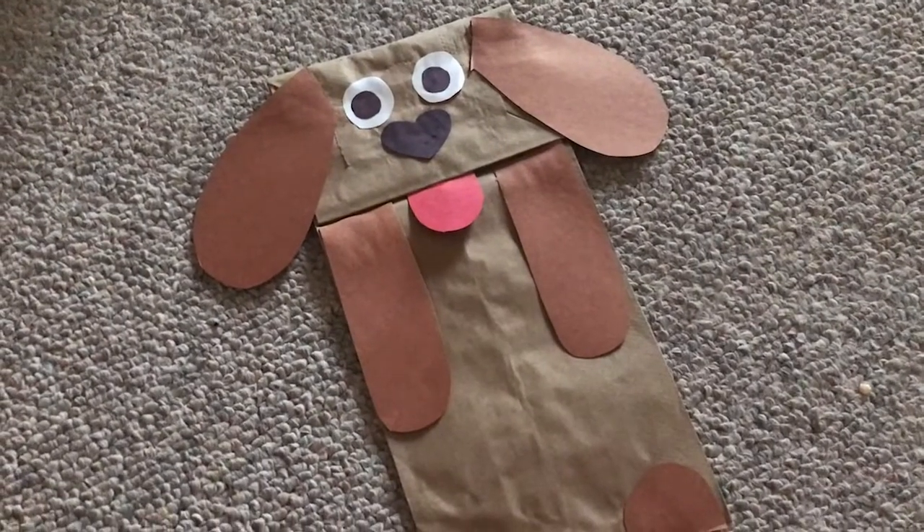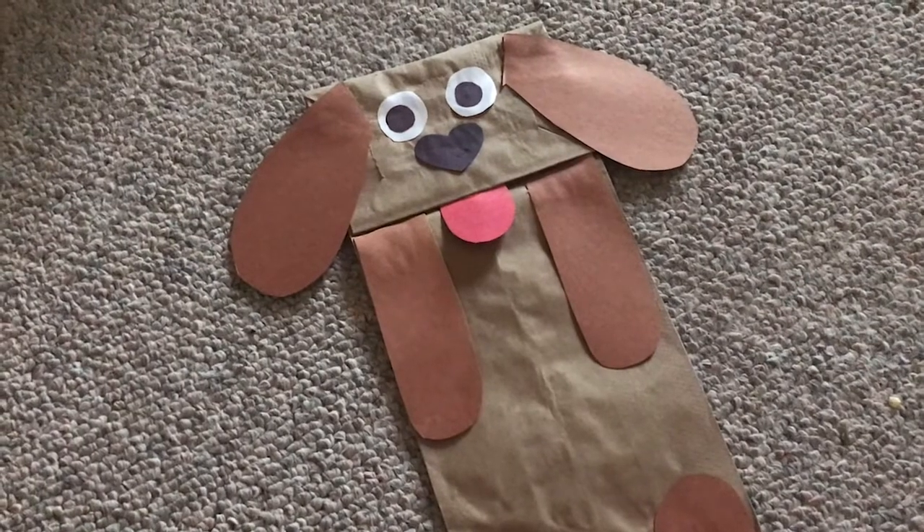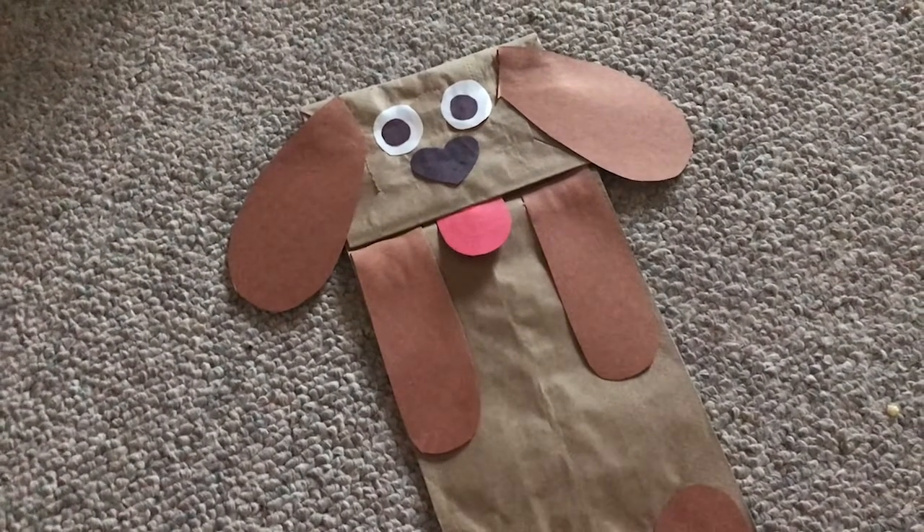Hey guys, it's Cassidy here. Today we're going to be making this fun puppy puppet. Stay tuned and I'll show you step by step what I did to make it.